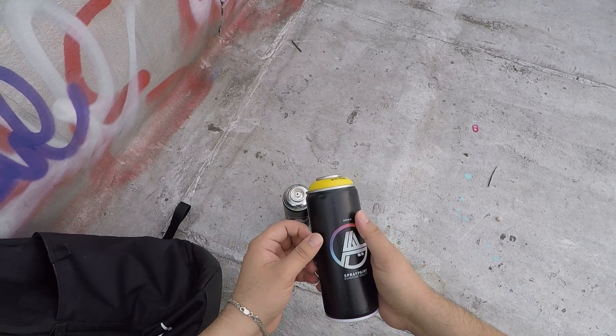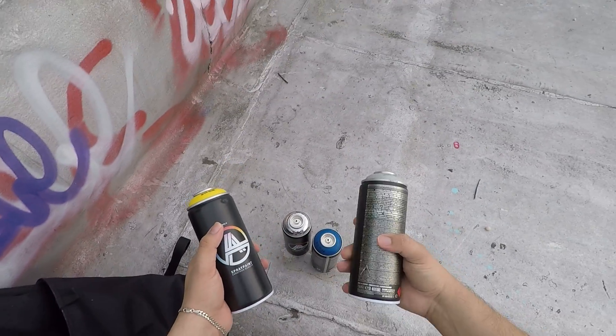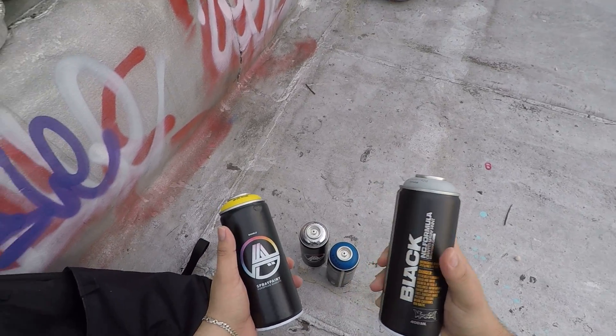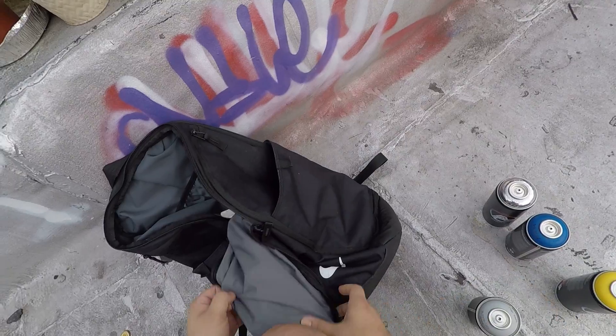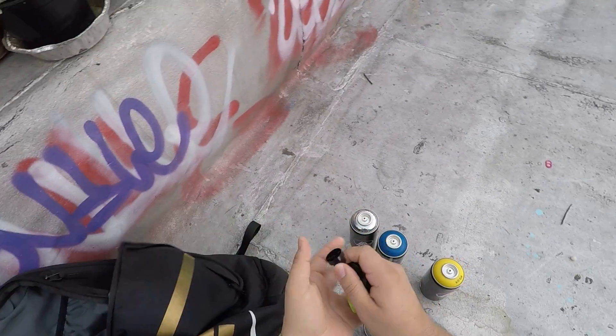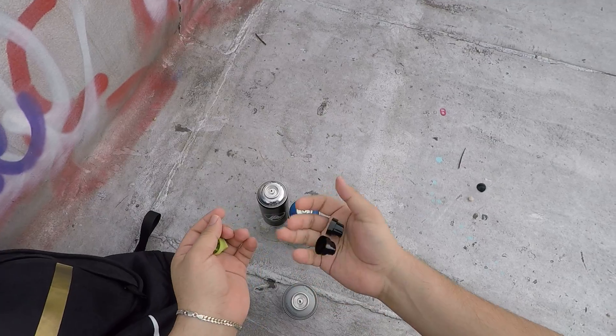So I'm going to check out how this works. I'm going to compare it to a Montana Black, which I believe is based out of Germany — not 100% sure. They all come stocked with these orange dot black caps right here.